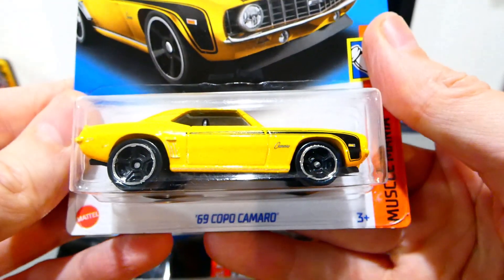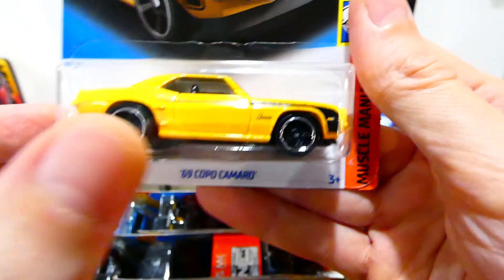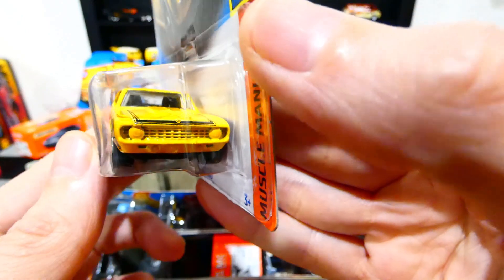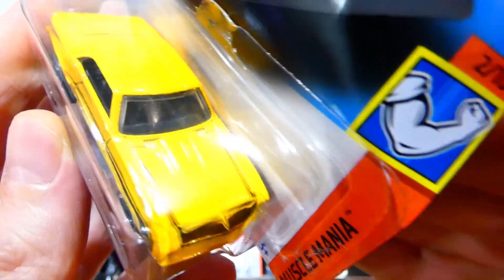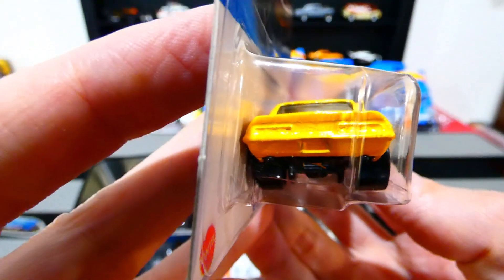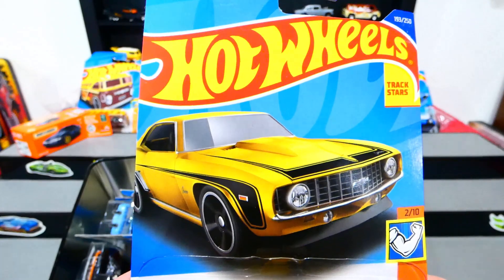Next up, the 1969 Copo Camaro in yellow from the Muscle Mania series — kind of like a Bumblebee style coloring with yellow and black stripes. Camaro on the side, blacked out wheels with chrome trim. No headlight details but the casting is pretty cool. You get black stripes plus Camaro on the bonnet, grey interior, and no rear details on the back. The car itself is just super, super cool.